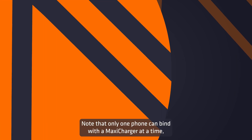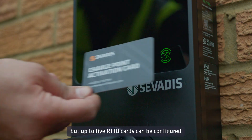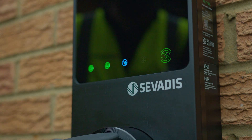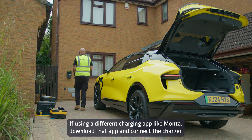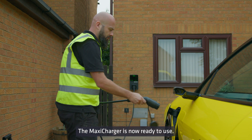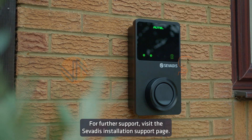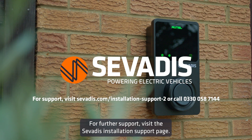Note that only one phone can bind with a MaxiCharger at a time, but up to 5 RFID cards can be configured. If using a different charging app like Monta, download that app and connect the charger. The MaxiCharger is now ready to use. For further support, visit the Savardis installation support page.